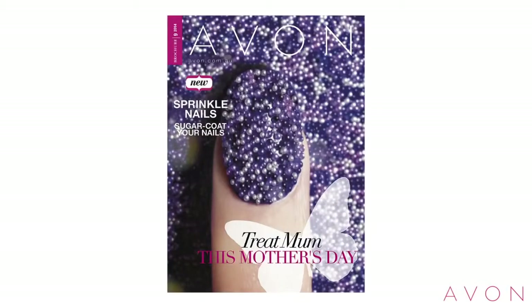Thanks for listening to my tutorial and I hope it helps. Don't forget to check out Brochure 9 with Sprinkle Nails on the cover to see all of the amazing shades and looks you can create to get on this hot new trend. I hope to see you next time.